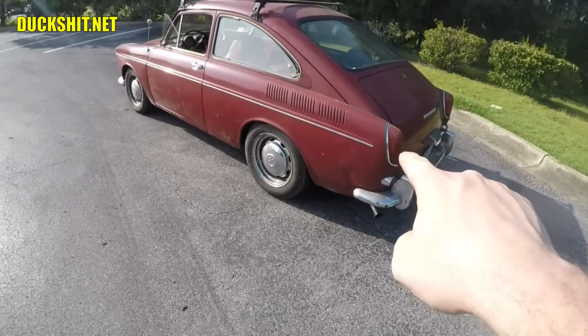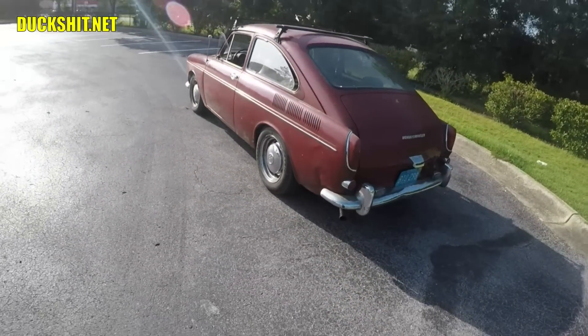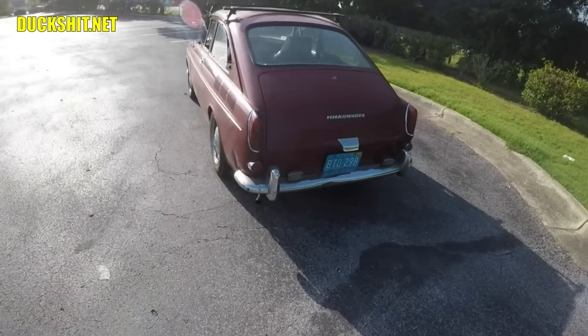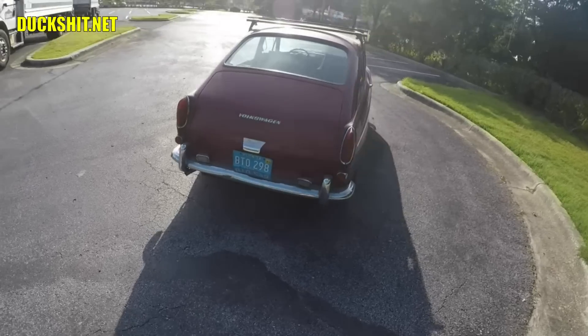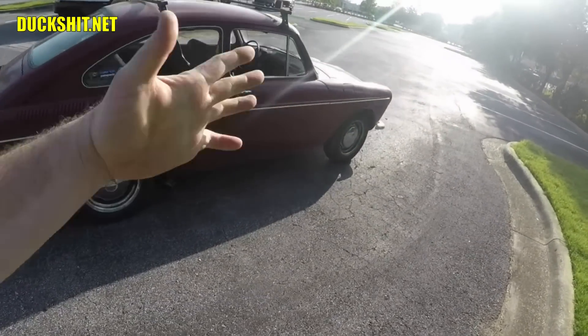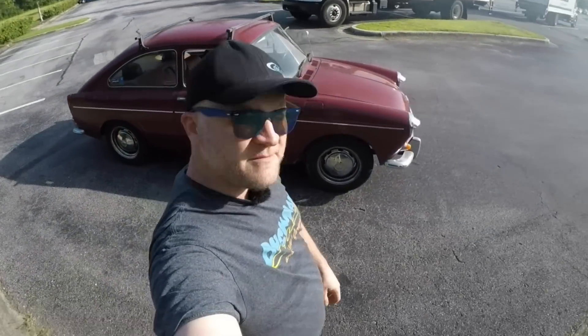And yes, that dent over there in the back — I started to push it out a little bit, it's still not perfect, but it looks a lot better than it did. There she is. Well, as always, likey likey, comment, subscribe, don't forget to pluck the dinglebelly so you get updates every time I upload a video, and we'll be back with a driving video right after that intro.